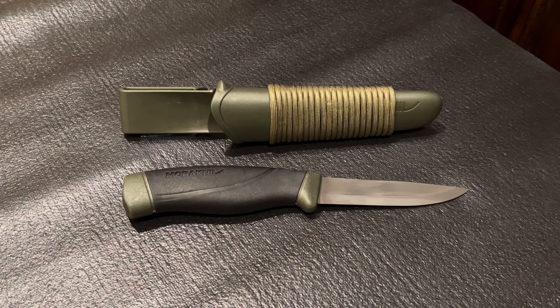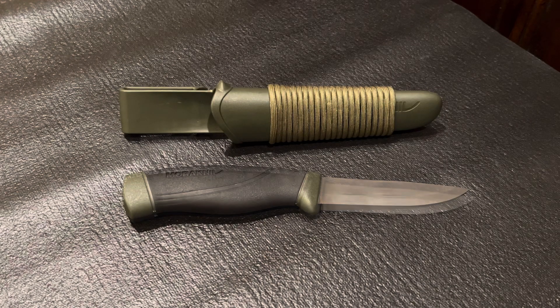Let me start by saying this is one of the best knives on the market for the price. I picked this one up a few years back for $18. That's right, $18. At that price, you can use it and abuse it, and if it breaks, it won't break your bank account or your heart to replace it.